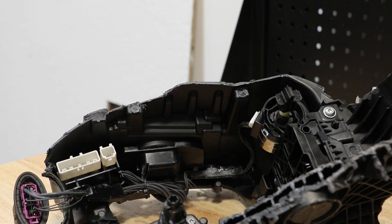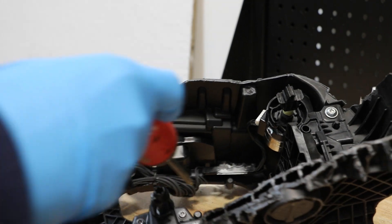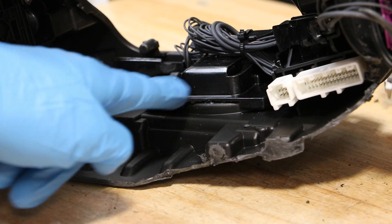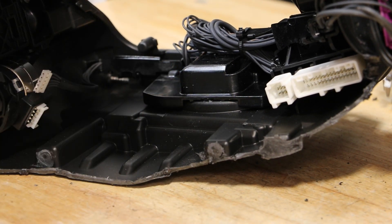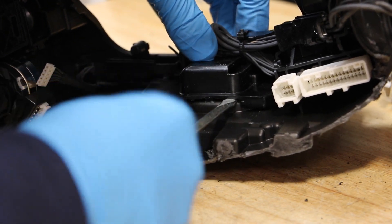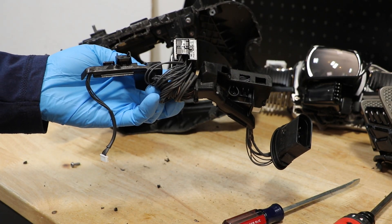There are two T20 screws holding in the wire harness. Lastly, we need to release this clip and slide this bracket forward. The wire harness is now free from the light.